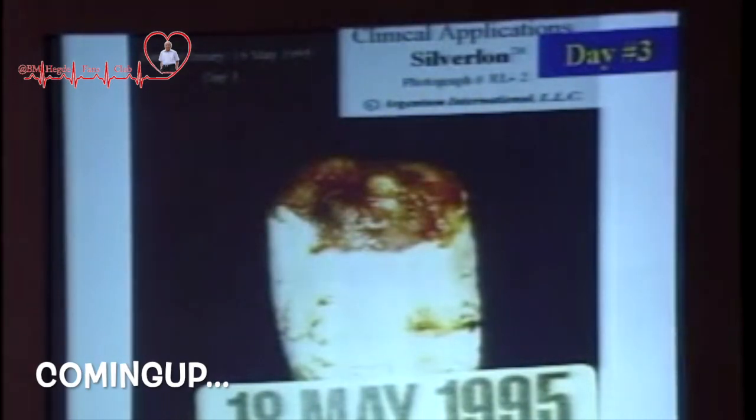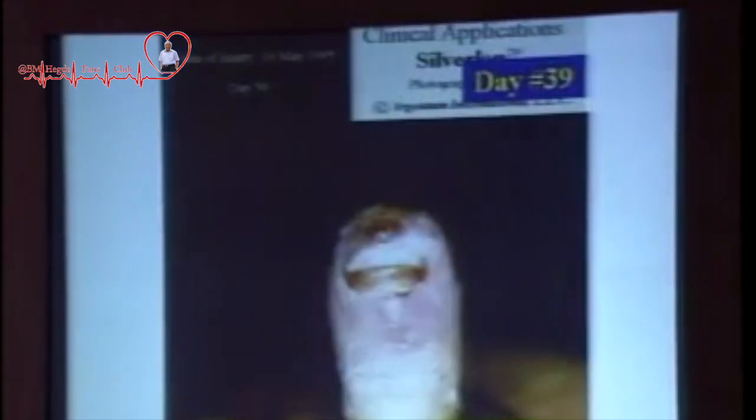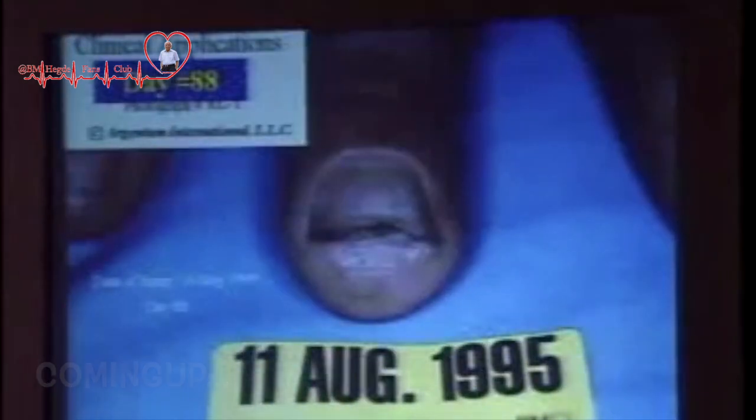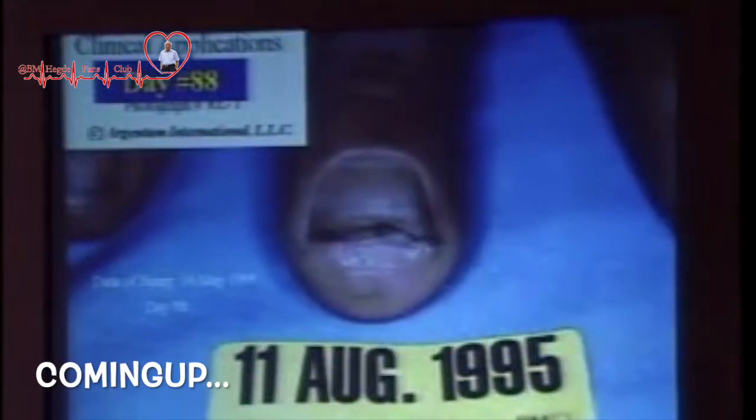Three days later, the finger is all clean — nothing has happened. First June, the finger is half an inch longer. 23rd June, the finger is almost complete. And on 11th of August, he has got a finger, fingernail, fingerprint, everything.